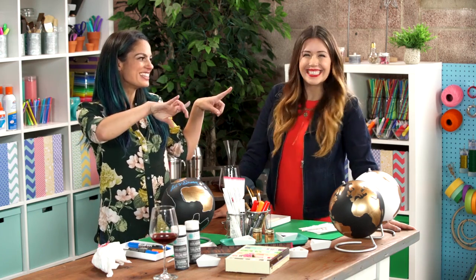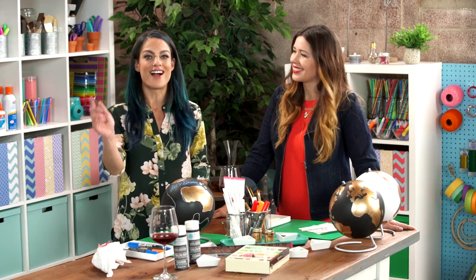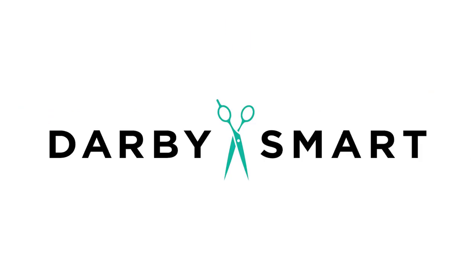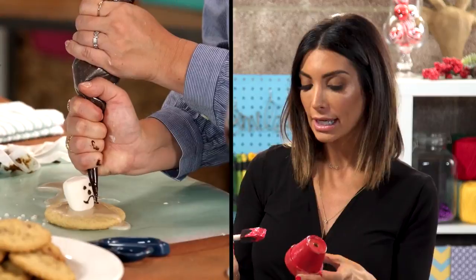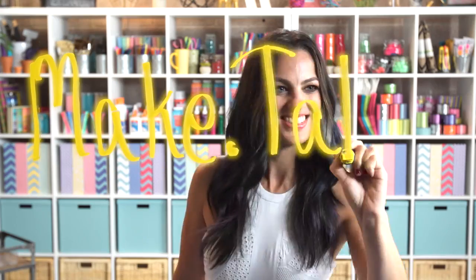Hey there, I've got Jenny from iSpyDIY, one of the first creators on Darby, and we are about to get our globe on. I'm Nicole Favre from Darby Smart, an app where we make DIY easy and fun. I'm being joined by all my creative friends — some are expert crafters, and some are not. Get ready to make talk.